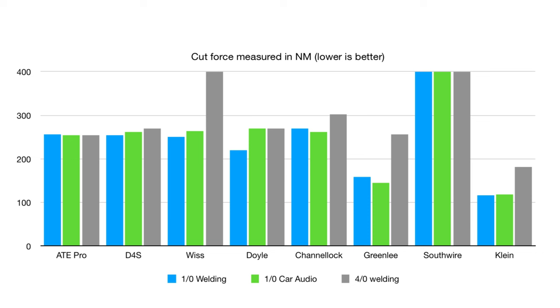When buying cable cutters, the most important factors are cut quality and the amount of force required. The Klein and Greenlee really stand above the rest in these areas. Every other cutter — the ATE Pro, Down For Sound, Whist, Doyle, and Channel Lock — did fairly well, just requiring a bit more force with slightly more squeeze on cuts. The Southwire was an absolute fail on every type of wire.